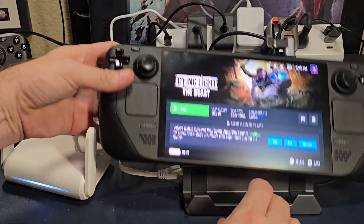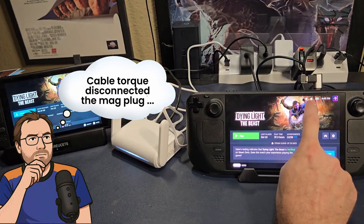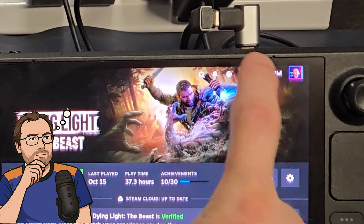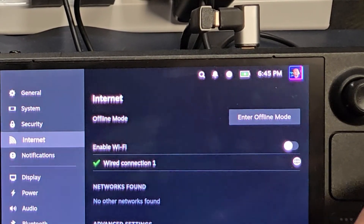You can see here on this Steam Deck I am wired up. Right up here you can see it's a wired connection — it's not hooked up to Wi-Fi.